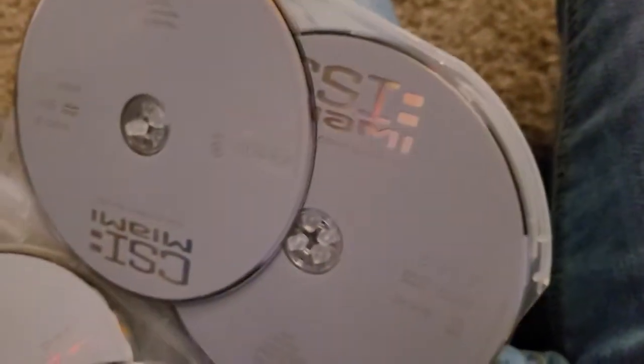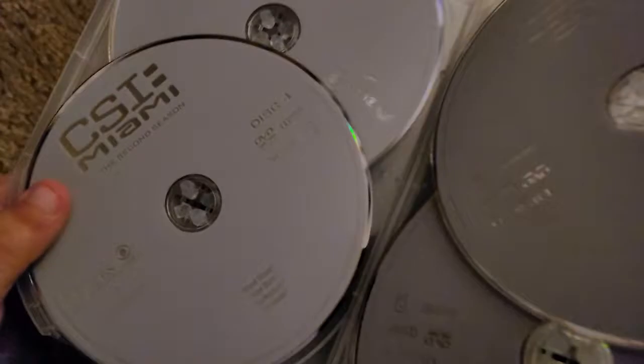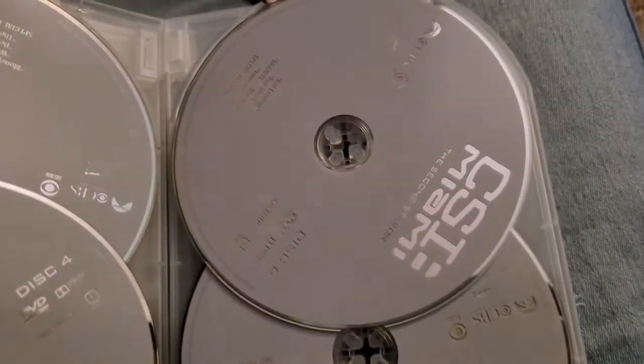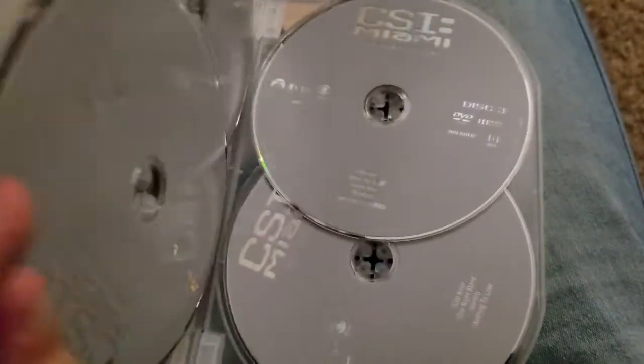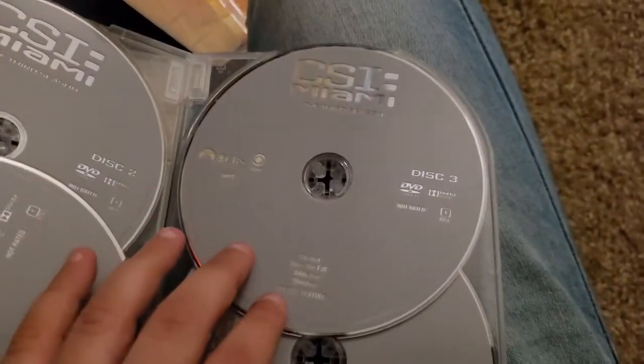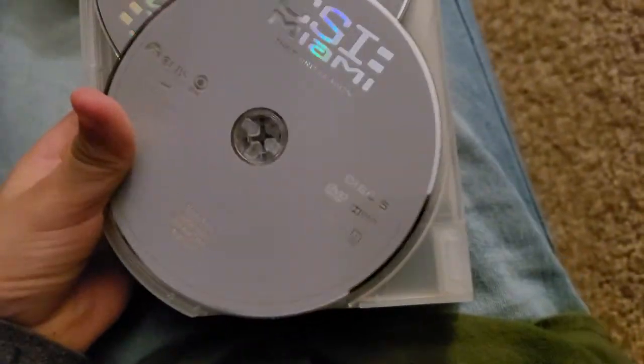Season 3 Disc 1. Then for Season 2: Disc 2, Disc 4, Disc 5, Disc 6, Disc 7. Then Season 3: Disc 1, Disc 2, Disc 3, Disc 4, Disc 5, Disc 6, and Disc 7. And now we're going to do the next one.